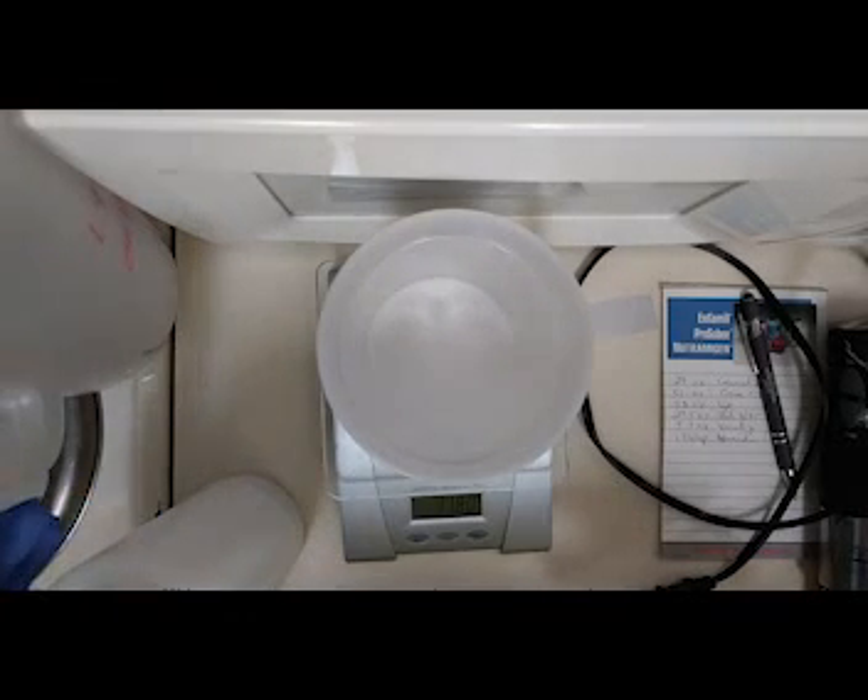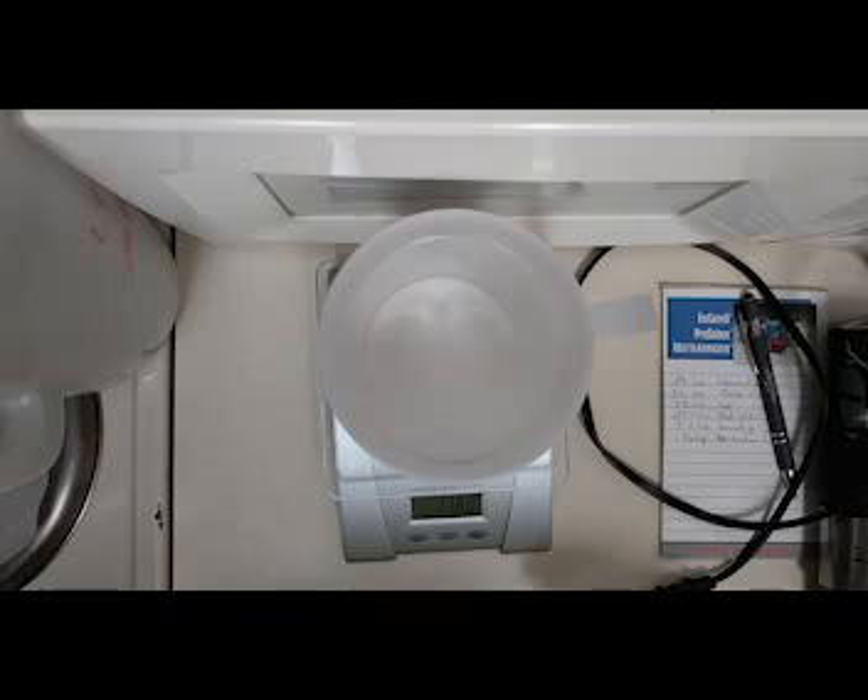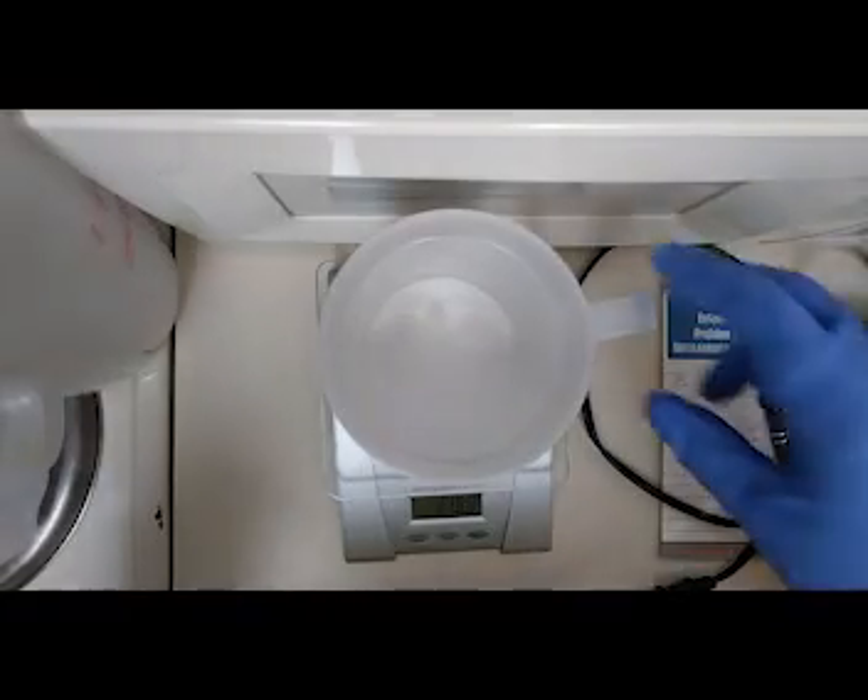I could even pour it down a clogged drain if I so choose, seeing as how it is lye, which is basically a drain cleaner. So anyway, that is the lye itself.